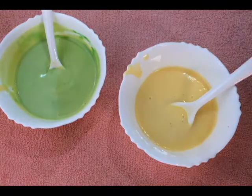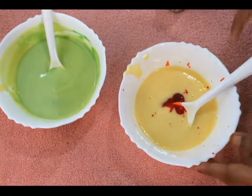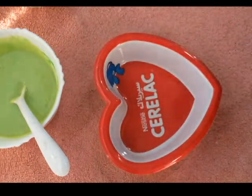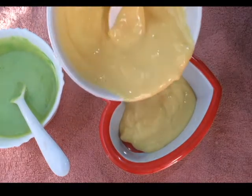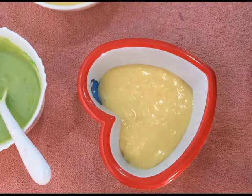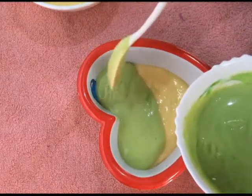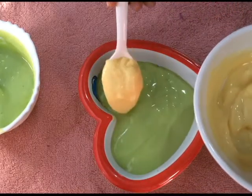Add the red color, add strawberry essence, add the red color. Then add green color, orange color, and green color. Add the green color and the red color.